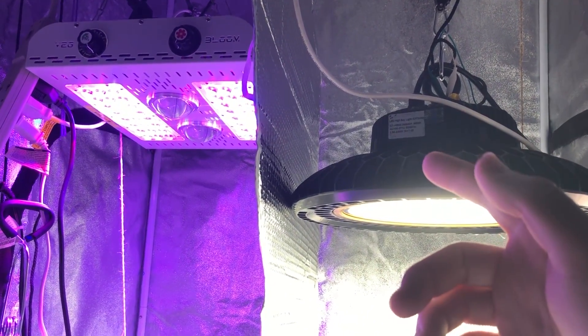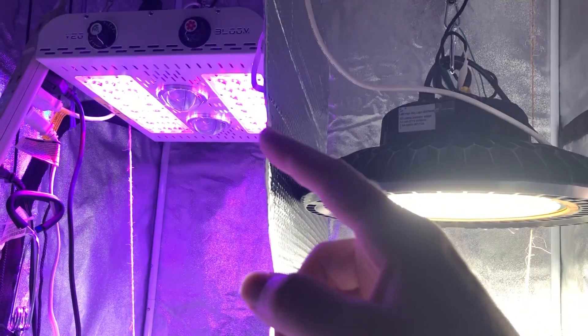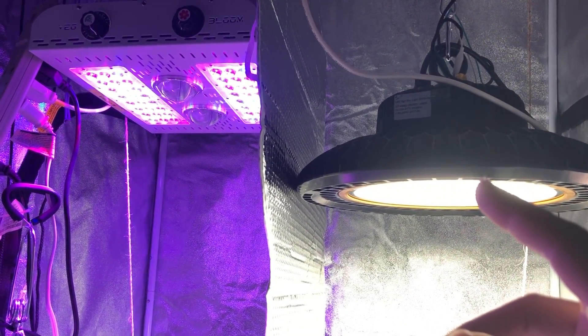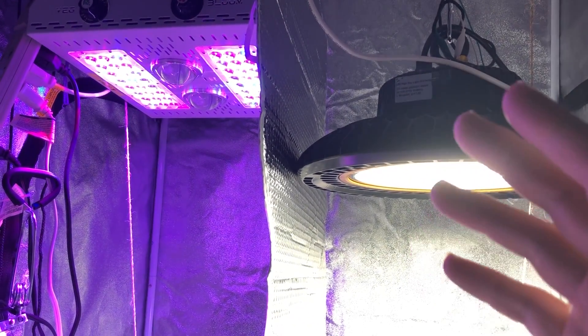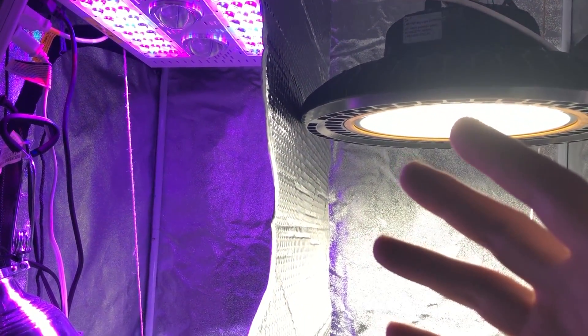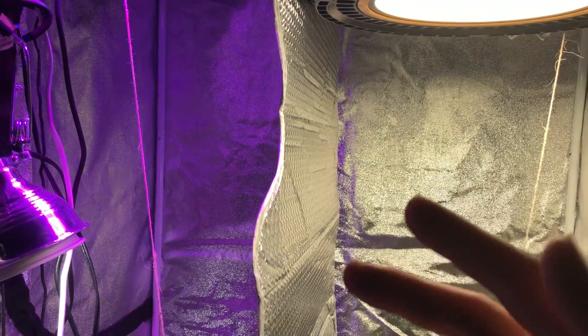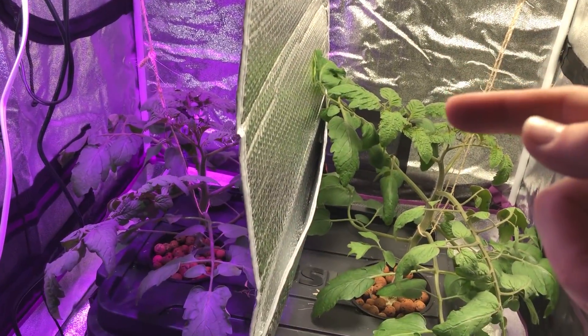Today is a very exciting day because this is episode 15, finally, of the Max Bloom versus the High Bay LED light. For those of you who are just joining and haven't been watching the other episodes, we are starting episode 15 where we left off in the previous mishaps. I'm going to talk about that in this video, but for right now, take a look at the plants.